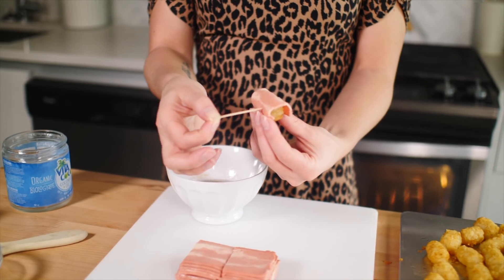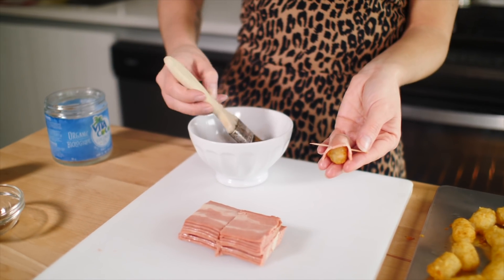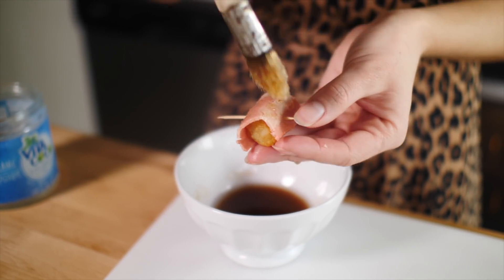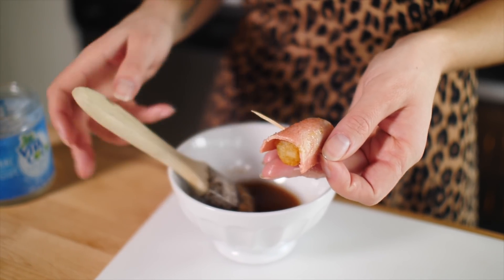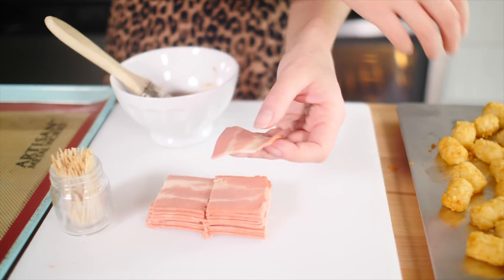Now what's going to happen is we are going to take our bacon, take our tater tot, wrap the bacon around the tater tot, and secure it. Then we are going to brush it with our oil and sugar and throw it onto a baking sheet. Do that for 24 of your tater tots.